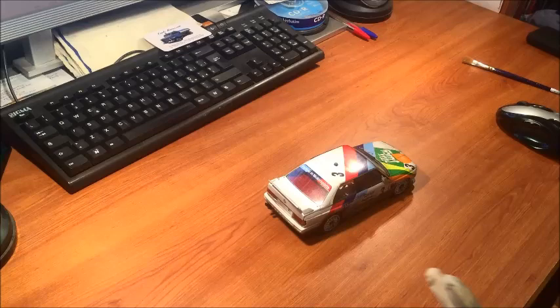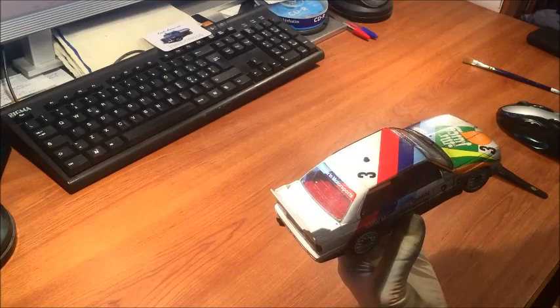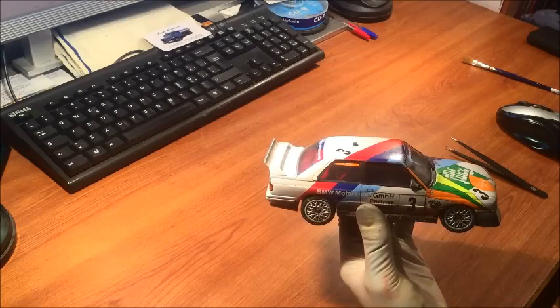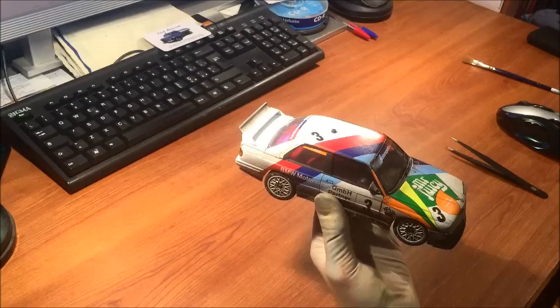The Fujimi kit was modified to look similar to the real BMW M3. Back in the day when you couldn't do much, the only possibility you had to make an E30 M3 was to take the Fujimi kit. If you built it straight from the box, the final overall look was — in my opinion — more like a Volvo than a BMW. It looked like a Volvo 940: completely square, a completely different model.